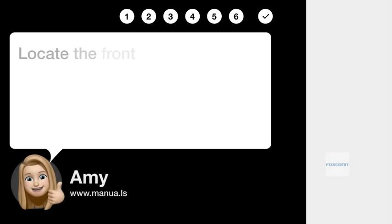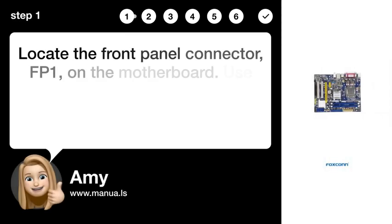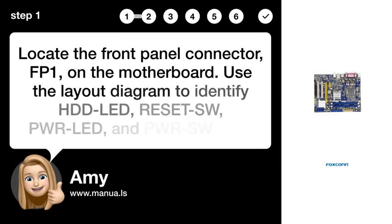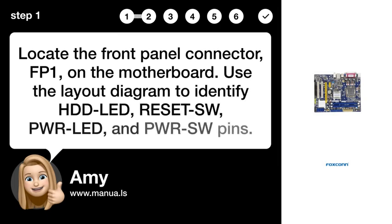Step 1: Locate the connector. Locate the front panel connector on the motherboard. Use the layout diagram to identify the HDD_LED, RESET_SW, PWR_LED, and PWR_SW pins.